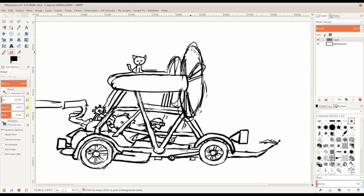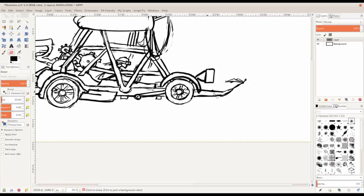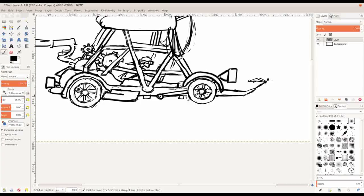I know nothing about steampunk to be perfectly honest, but I enjoy it. I like it when I see steampunk art and I was trying to figure out where it came from. Steampunk is a style of art — it's a genre that can also be put into movies or something like that.